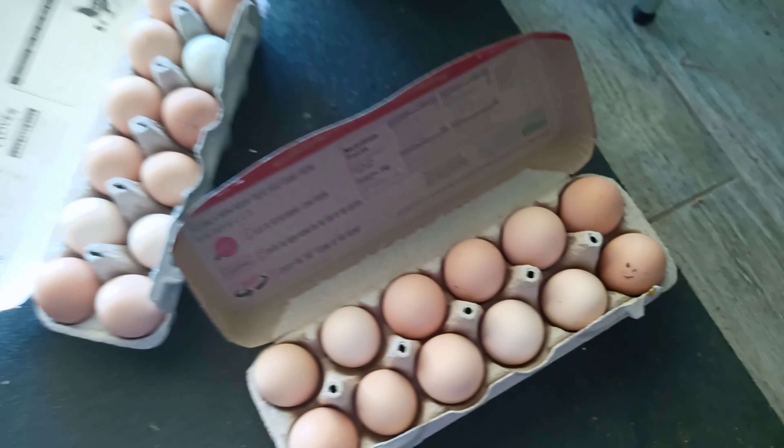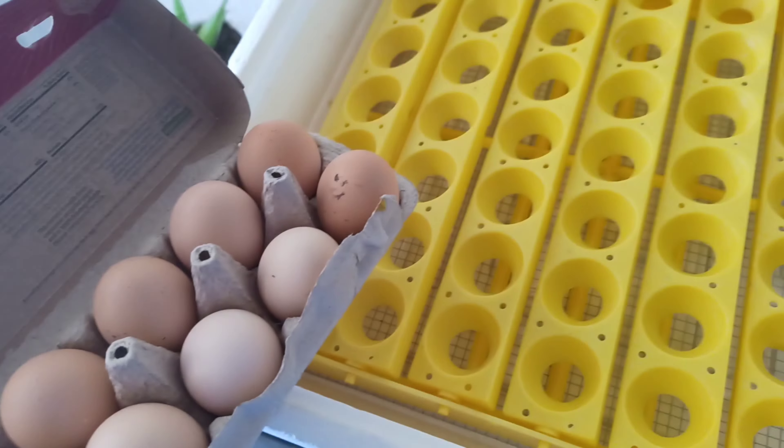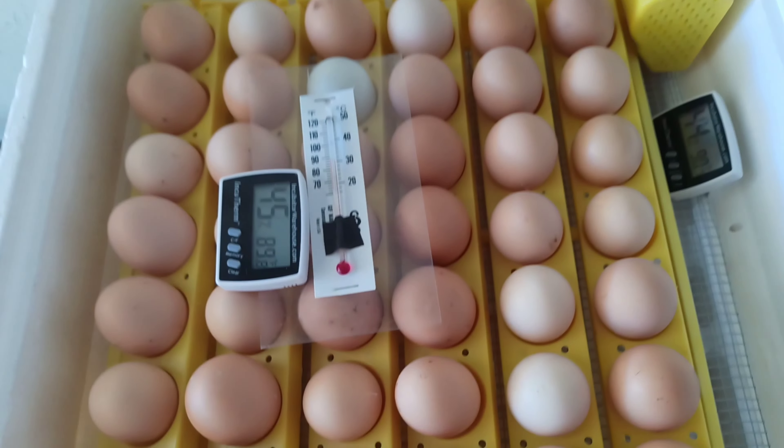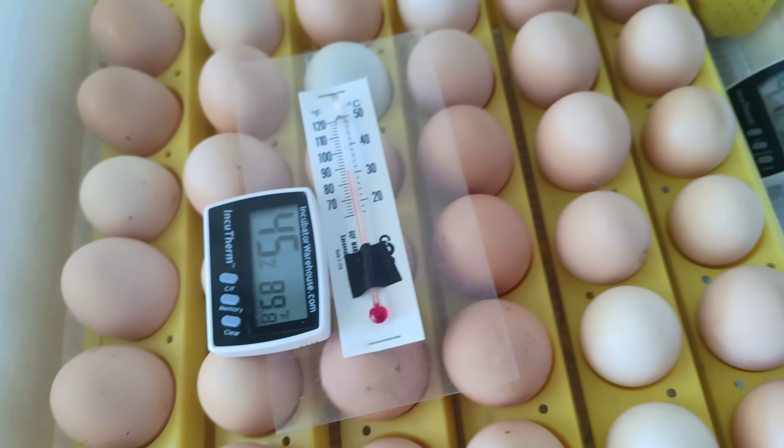The humidity will go down once I open the lid to put the eggs in. These are the eggs I got from my chickens. The temperature and humidity will drop because it's going to take me at least two to three minutes to put all the eggs in. And as you can see, all the eggs are in — the temperature and humidity have dropped.